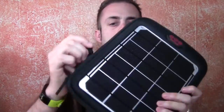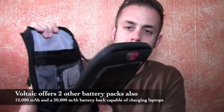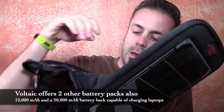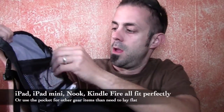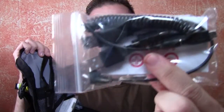It also comes with a 4,000 milliamp lithium polymer battery on the inside. Basically you just zip this open and on the inside here you have access to the battery, and there's also another little pocket up top. You can put stuff in like a tablet, and then there's another little zippered mesh pocket that has some cables and attachments so you can charge your iPhone or your GoPro and stuff like that.